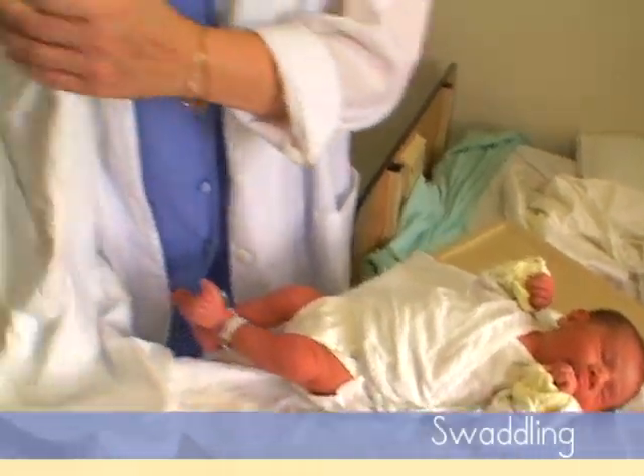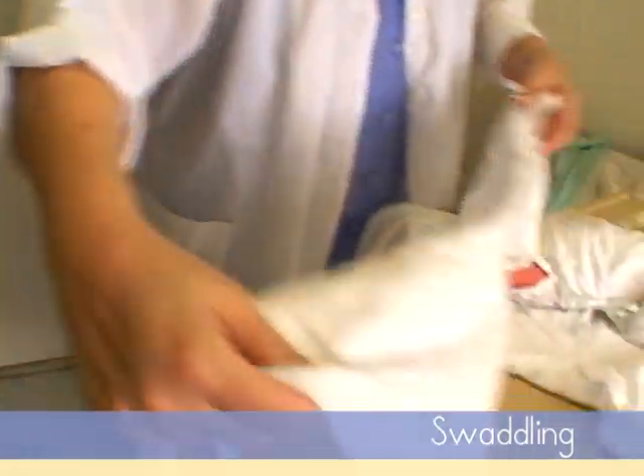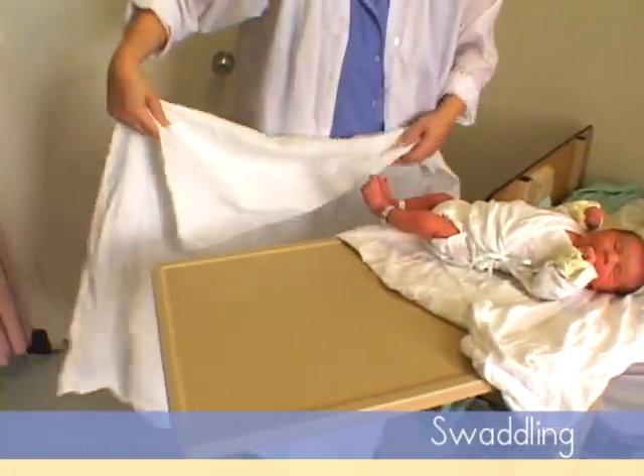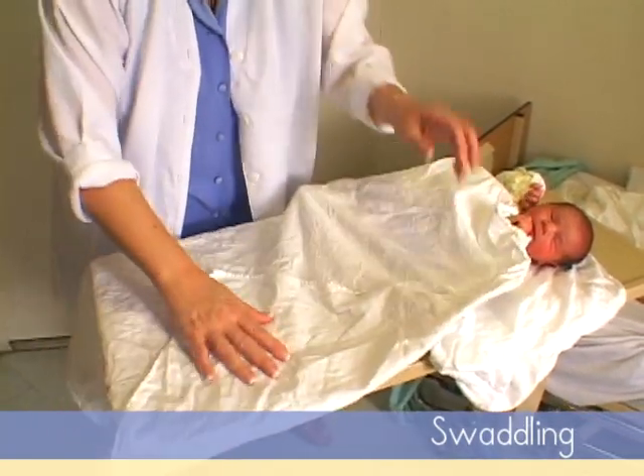To swaddle a baby, we need basically a square-shaped blanket, and we put it in a diamond shape in front of you with the one point brought in towards you.